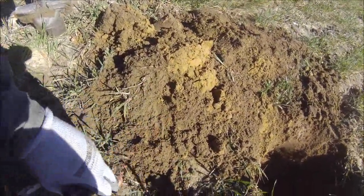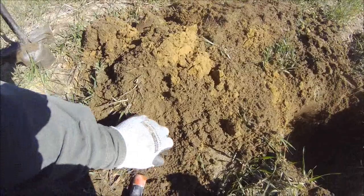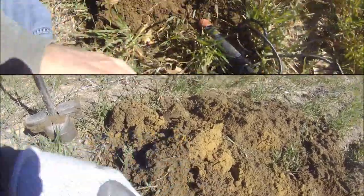Got a target hitting up around 88 to 91 — thought I had a good one. Turned out to be copper and lead. Not what I was hoping for.